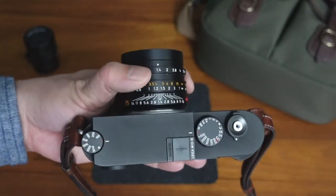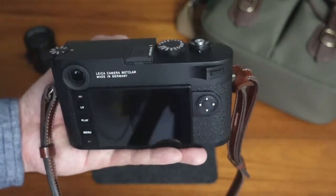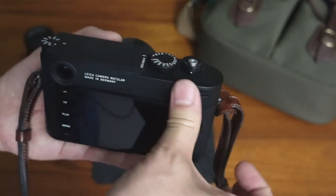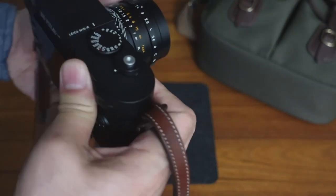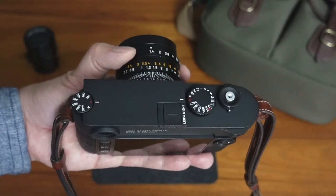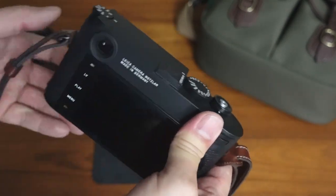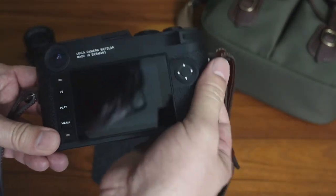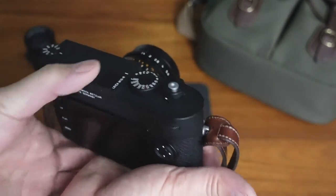What they might do is release some special editions of the M10R that incorporate some of the P branding, like the script and without the red dot — some kind of special edition. But I have a hunch you're not going to see an M10RP model. That's just my hunch. I don't have any inside information and I have no idea what Leica might do, but that is certainly a hunch of mine.